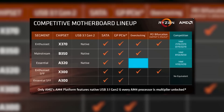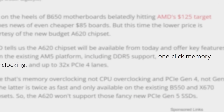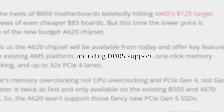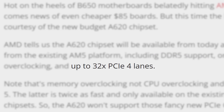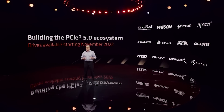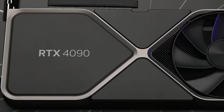For example, like previous A-series boards, it doesn't look to include CPU overclocking, but it does support memory overclocking. The A620 chipset also comes with DDR5 support, but it only gets PCI Express Gen 4. Of course, you don't really need PCI Express 5.0 for anything other than faster storage — even the fastest gaming GPUs don't need it.